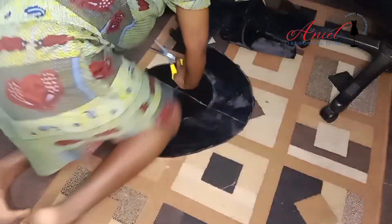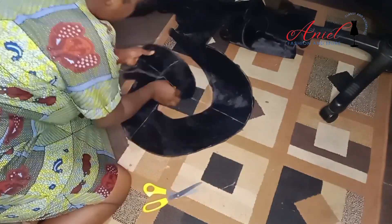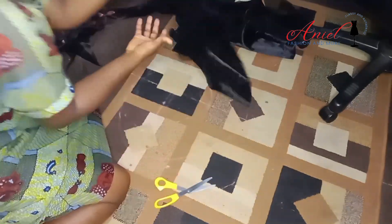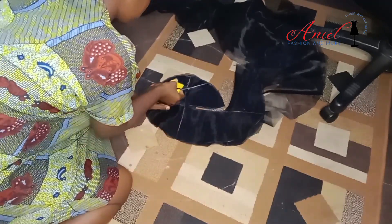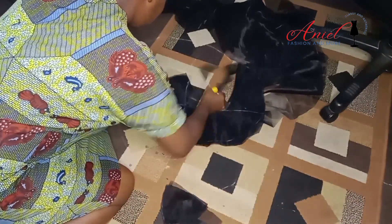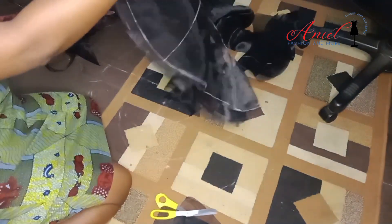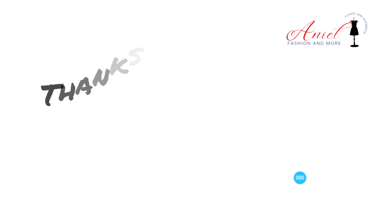Because of what I needed the flounce for, I cut straight through the line at the end. But if you prefer, you can shape the flounce to your desired taste — you can even cut off the cross lines used in marking the midpoint. If you find this video interesting, please don't forget to subscribe, like, share, and turn on the notification bell.